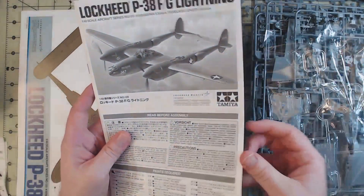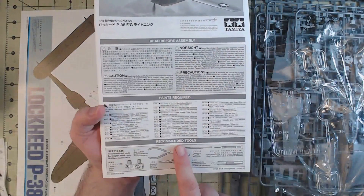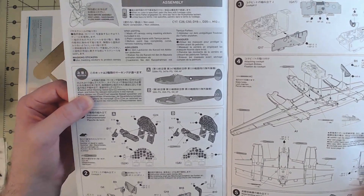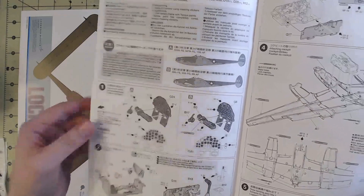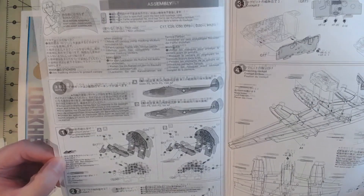Now the instructions — usually Tamiya has a multiple foldout page style, but this one is more of a traditional booklet style. We do have paints required and the recommended tools, the read-beforehand stuff. We have two main paint schemes: A and B. Just make sure you know which one you want to do ahead of time, because you'll have different options — for example, the instrument panel uses slightly different parts depending on whether you're doing A or B. I will be doing A, so then we have all of the cockpit bits like we normally do.